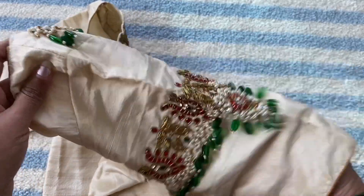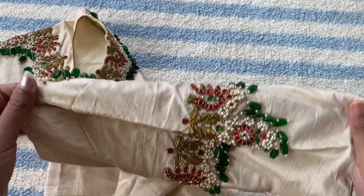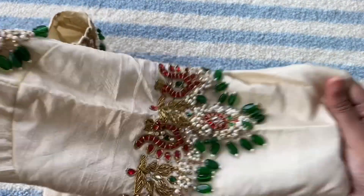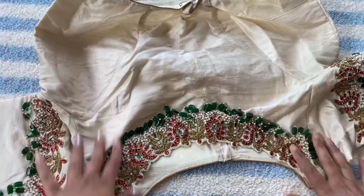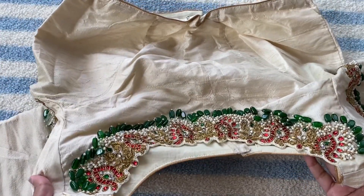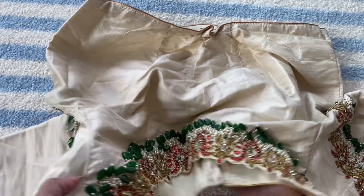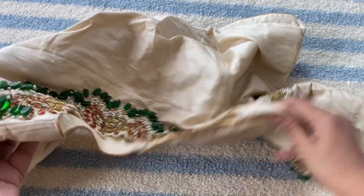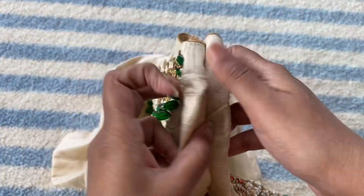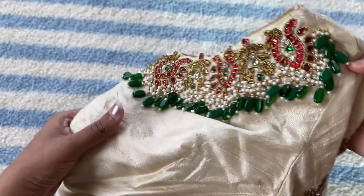Look at this design — it's heavy work. I love these beads. It looks so rich when you wear it. You can wear it on any pattu saree; it goes well with any color. This is a must-have blouse in every wardrobe.